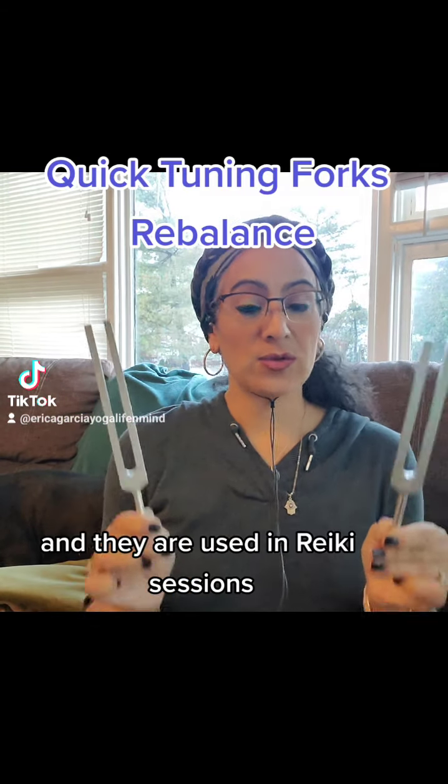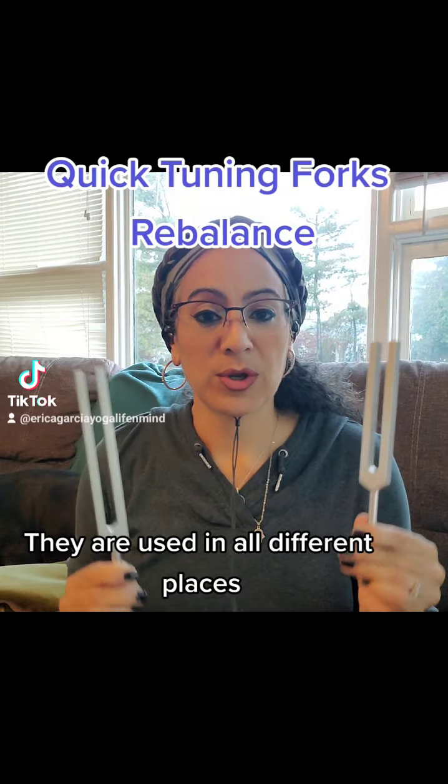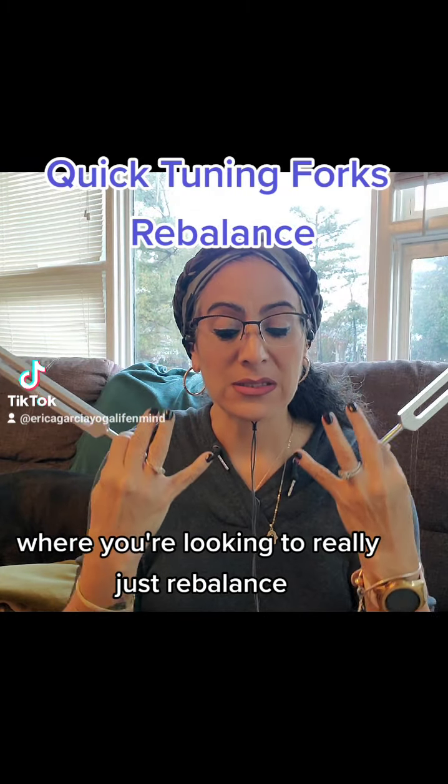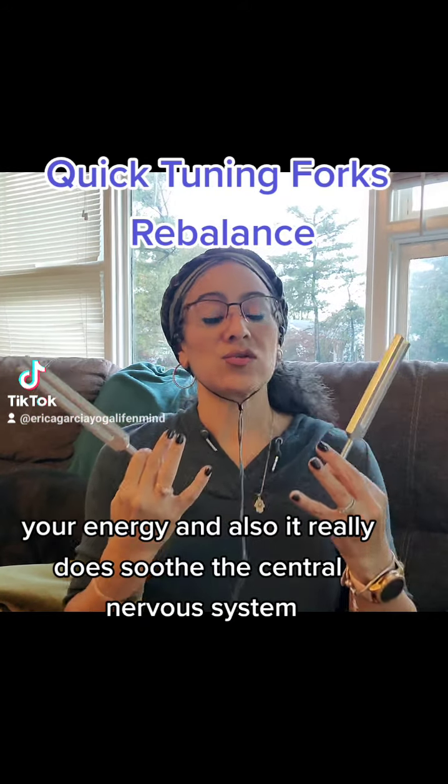These are tuning forks and they're used in Reiki sessions, they're used in all different places where you're looking to really just rebalance your energy and also it really does soothe the central nervous system.